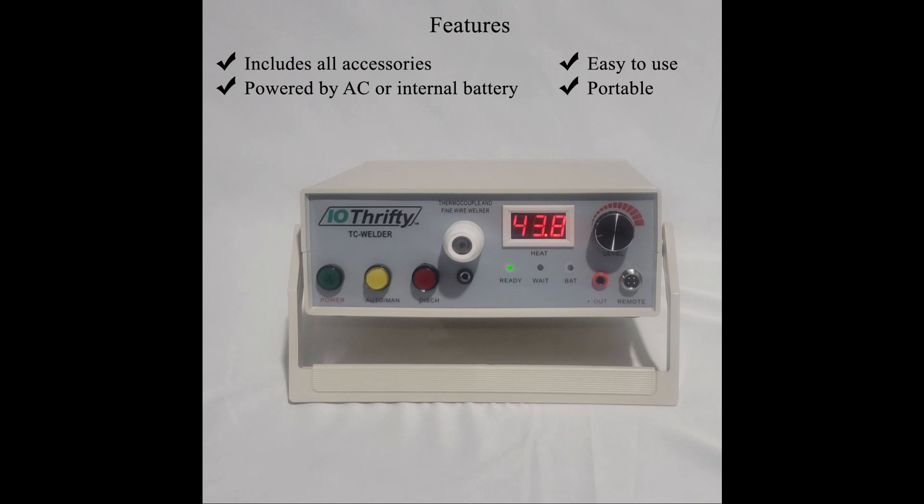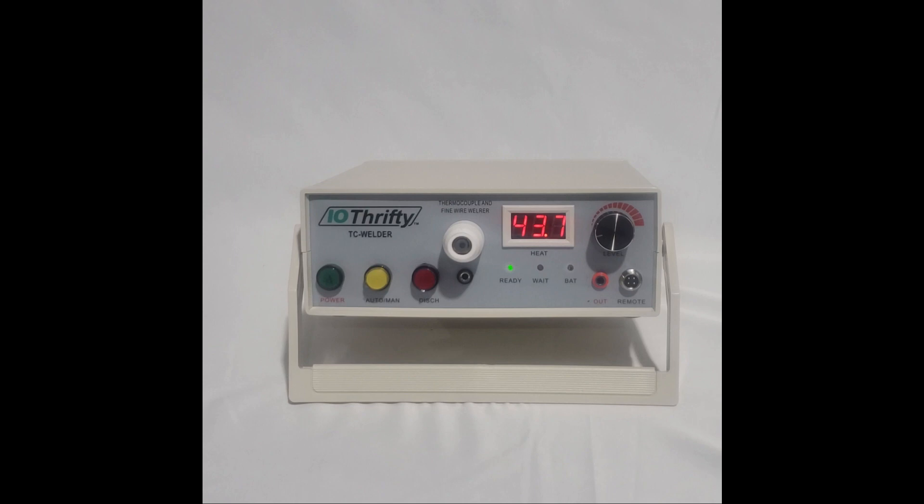The TC Welder is usually used on a bench and has an adjustable stand mount that allows it to sit flat on a bench top or at an angle. The mount can also be used as a carrying handle, which is a nice feature, especially if you want to carry the welder into the field. With this welder, you have the option of welding with or without argon gas. On the rear of the welder, there is a regulator and connection for the argon.